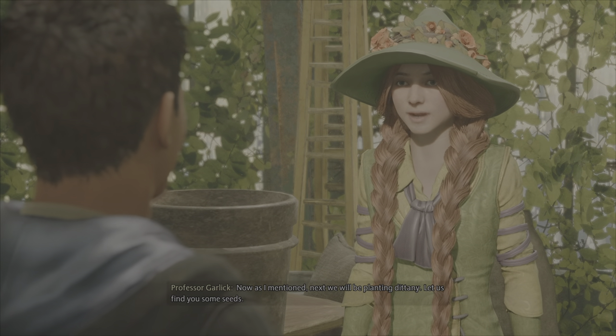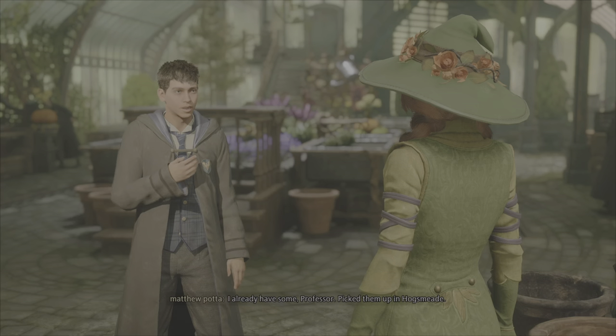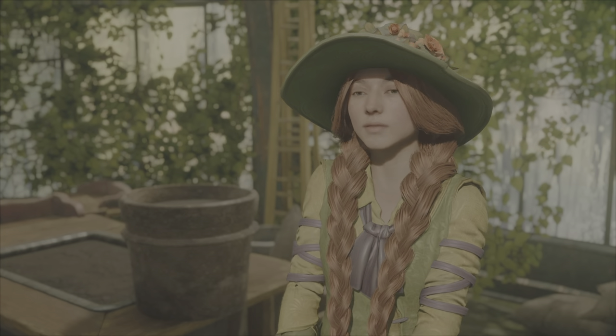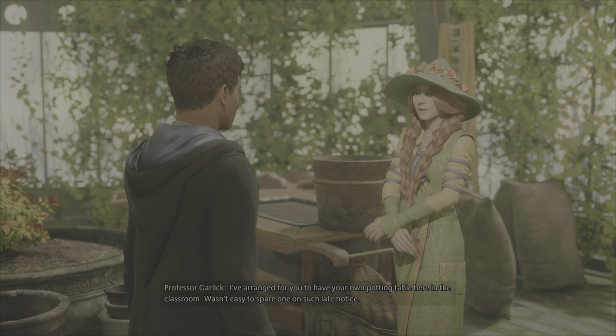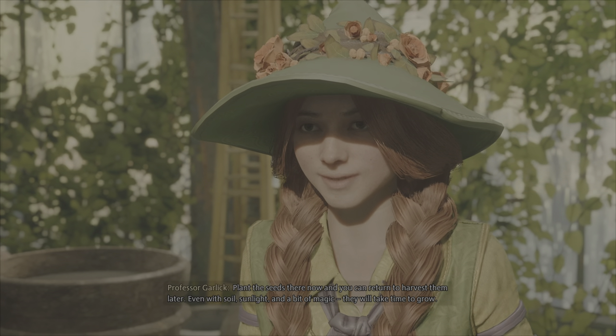Now, as I mentioned, next we'll be planting Dittany. Let us find you some seeds. I already have some, Professor — picked them up in Hogsmeade. You visited the Magic Neep. Wonderful! A prepared student is bound to bloom. I've arranged for you to have your own potting table here in the classroom. Wasn't easy to spare one on such short notice. Plant the seeds there now, and you can return to harvest them later.